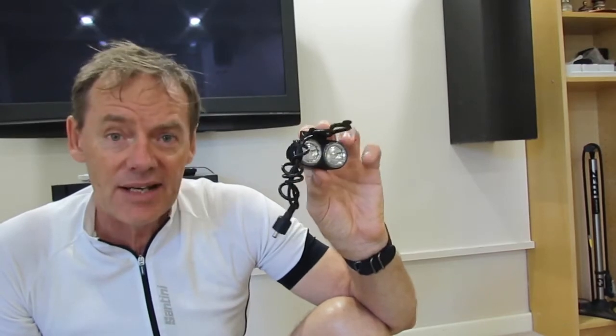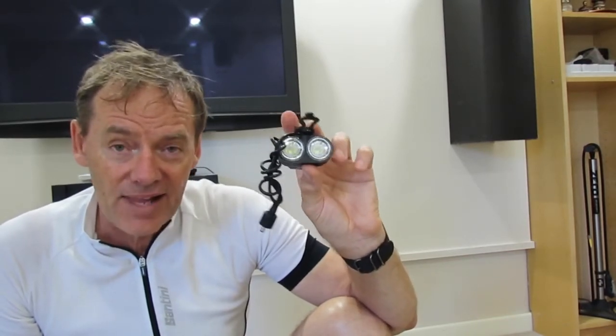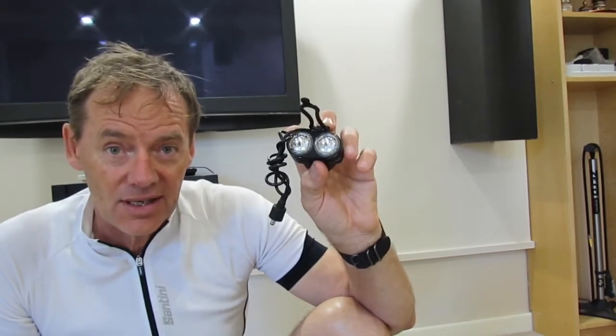The light comes with three settings on the main light: low, medium, and high. If you hold the button in it flashes, and the outside ring has a constant and a flash option.